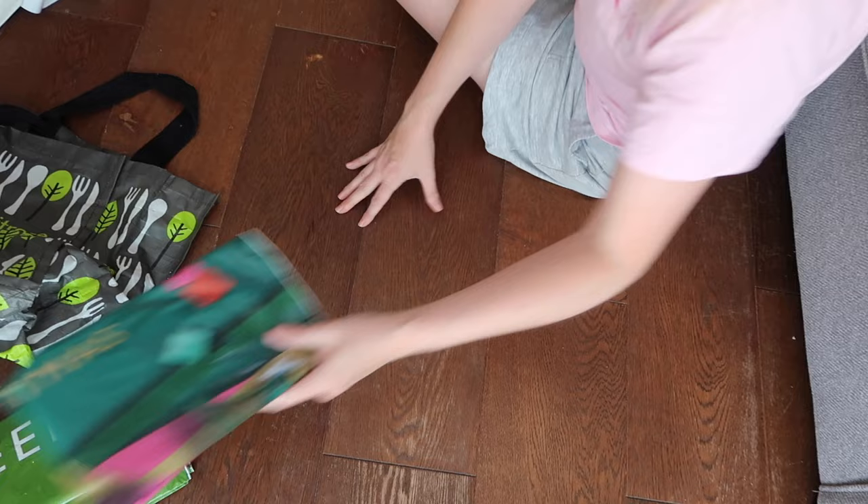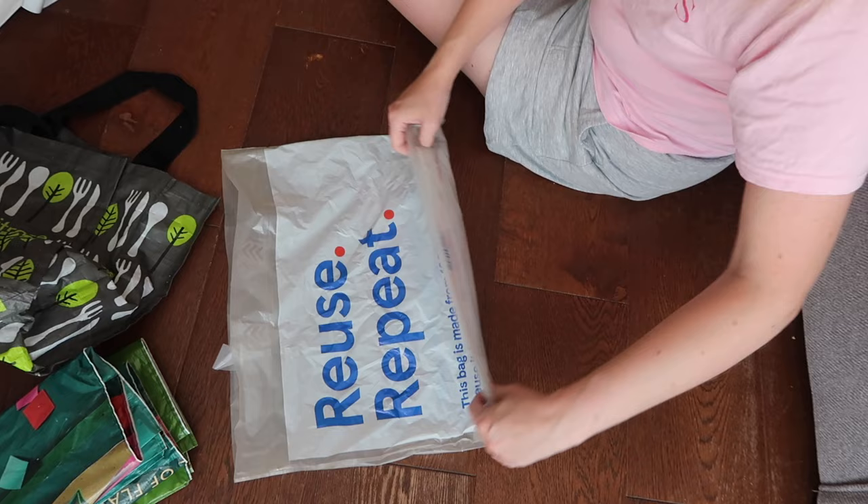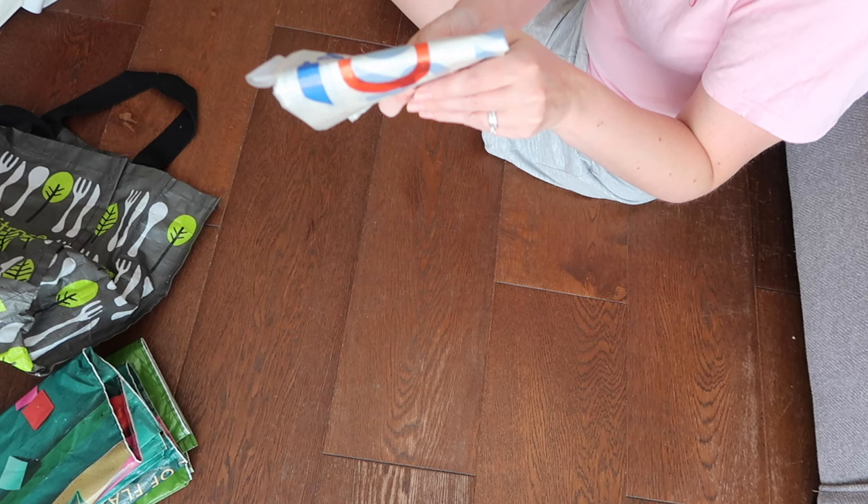Moving on to a Tesco bag now — exactly the same principle. Get it super flat, tuck the handles in because that just makes it a bit neater, and then again you're going to fold it into thirds. With the Tesco bag I fold it in half once and then in half again, and you just get a super small little square like that that can be really, really easily stored away.